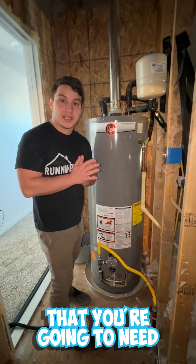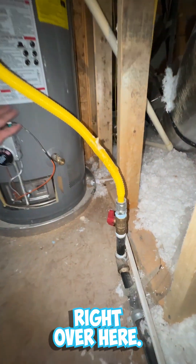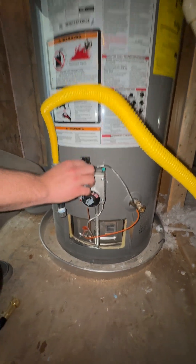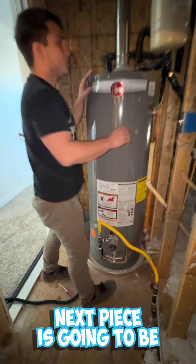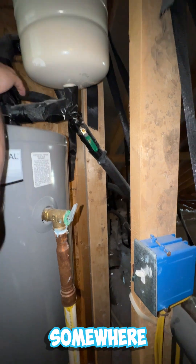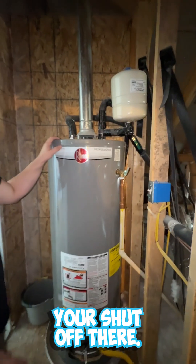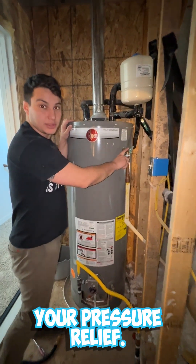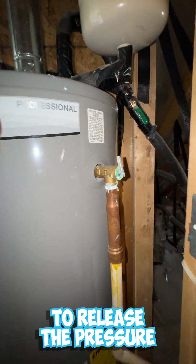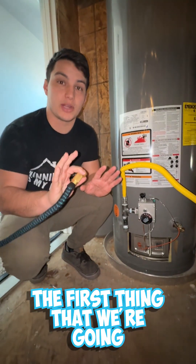There are a couple of pieces you're going to need to locate. The first is going to be your gas shutoff, which will be right over here, and then you're going to have your assembly on the other side of it. The next piece is going to be your water shutoff — on this one it's attached to the wall, usually coming off the top of your water tank. The third piece is going to be your pressure relief valve, usually on the side of your water tank — this releases pressure when you start creating a vacuum as water drains from the tank.